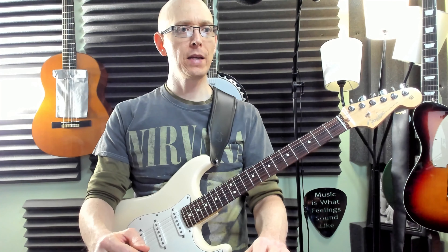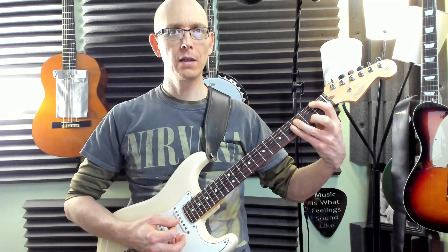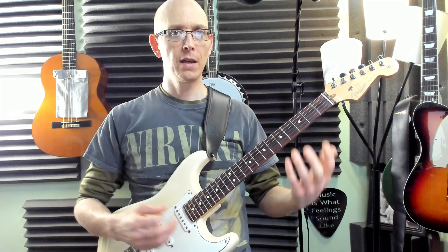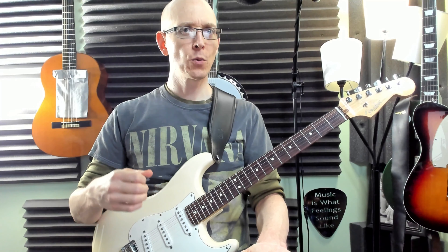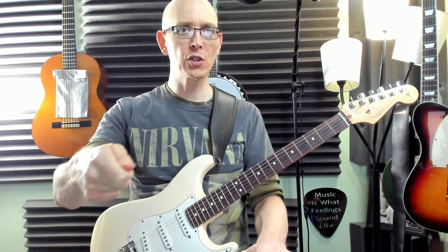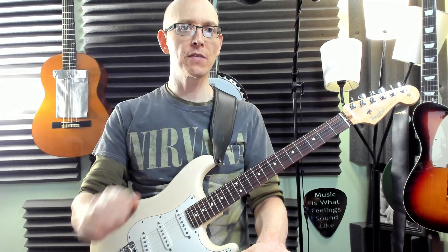We always want to play things slow — we need to let our brain digest the information. So maybe it's a good idea to play it, then give our hands a break and give our brain a break. It needs time to make these connections. The brain is an organ, just like the stomach — we're not going to overfeed it. We're going to take little bites, give it little pieces of information and let it digest.